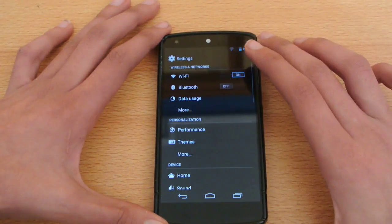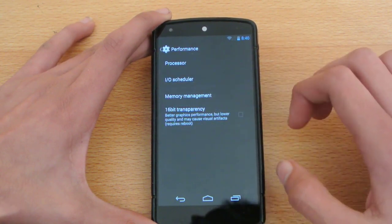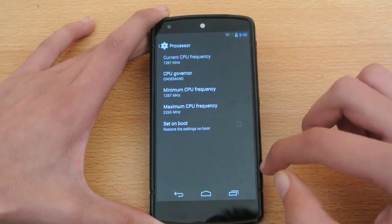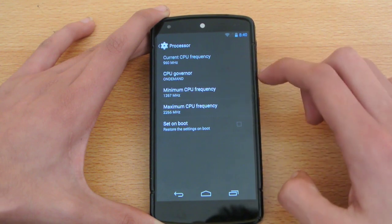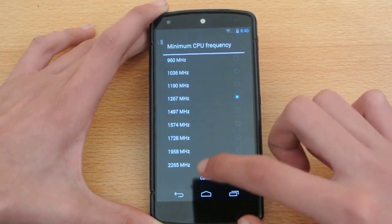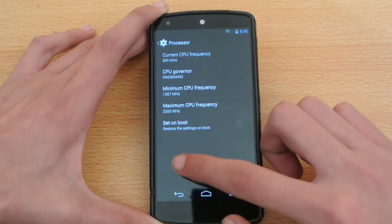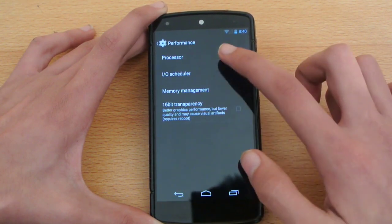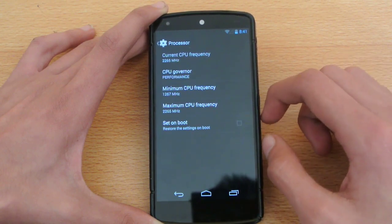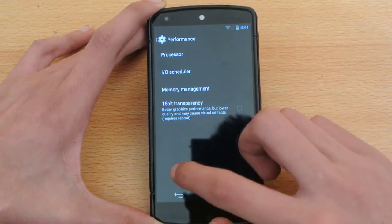Let me show you some of the features that come with this ROM. We have the performance section here. I'm not using any Franco kernel or other kernels that allow you to overclock your device — I am using the stock kernel that came with this ROM. It's showing me the current clock settings. I can set minimum settings and also underclock my device, but I cannot overclock. I can also change the governor — if I change it to performance, it will be on the maximum clock speed, at 2.25 gigahertz, almost close to 2.3 gigahertz.